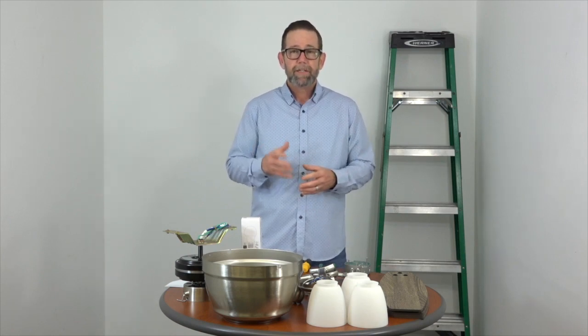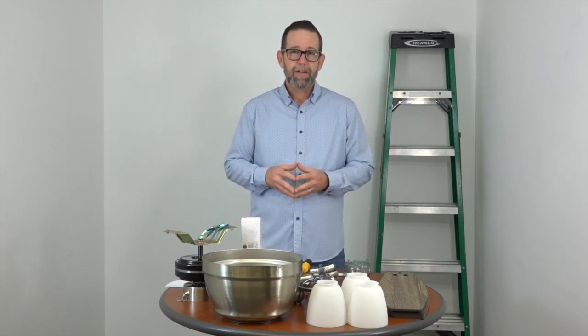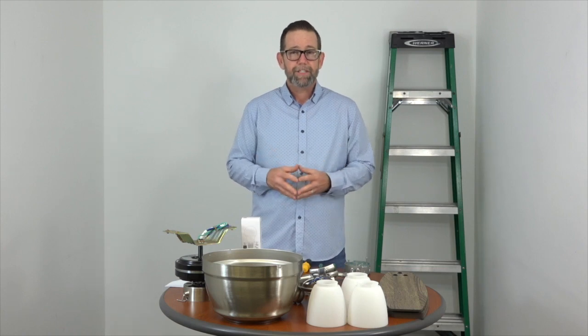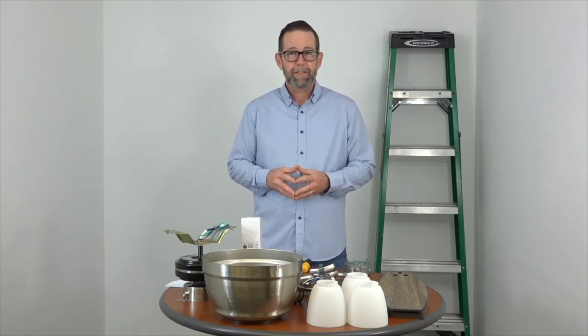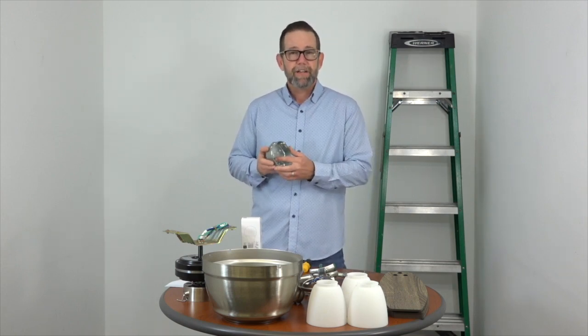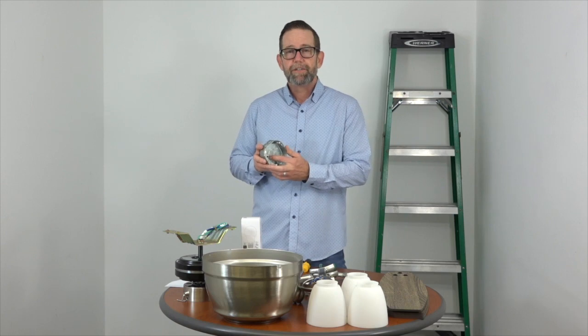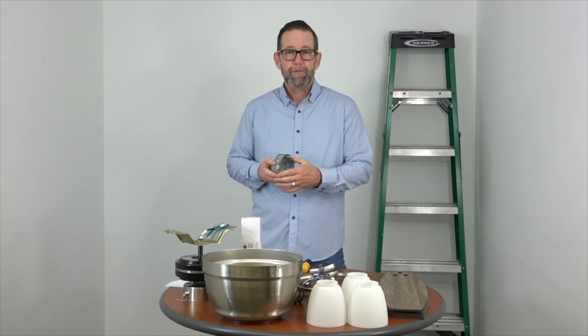Before we get started, just a couple of important safety notes. You want to make sure that the electricity is turned off at the breaker box and at the wall switch. This is an easy project, but if you don't feel comfortable working around electricity, please consult with a licensed electrician. Also, if you're hanging this fan where you just had a light fixture on your ceiling, you need to make sure that the outlet box is clearly marked acceptable for fan support. If not, you'll need to replace that before beginning.